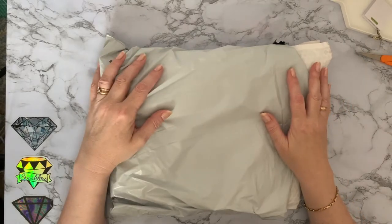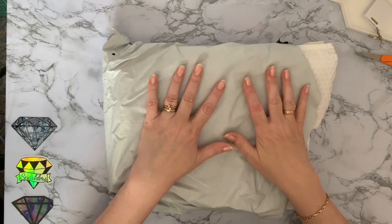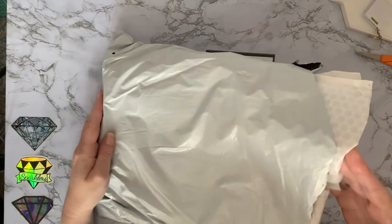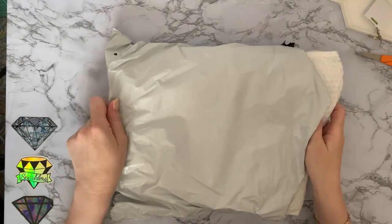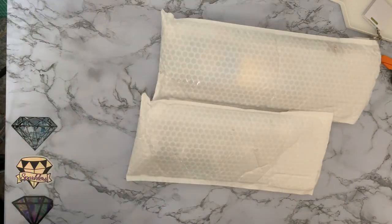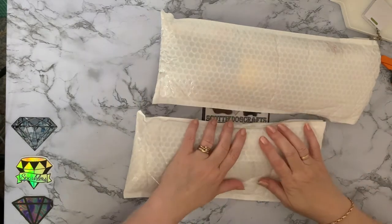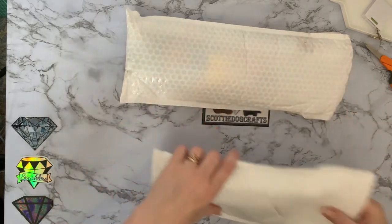Hi everyone, Liz here, thanks for stopping by. Today I have another unboxing and this one has come from AliExpress. I've got two paintings in this one. Shall we do the big one or the small one? Let's do the big one first.